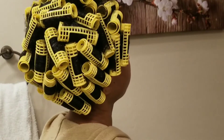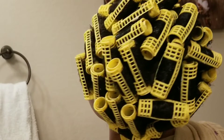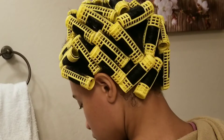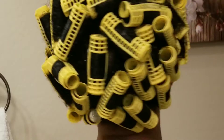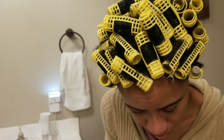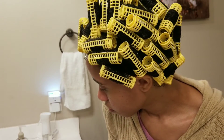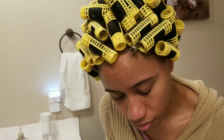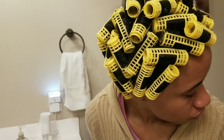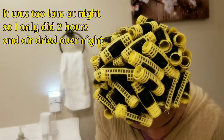My hair is completely rolled and I did use the smaller size magnetic rollers as well. Fair warning — it will take quite a bit of time for this all to dry, so I will be sitting under my hair dryer for about three to four hours. See you guys later!